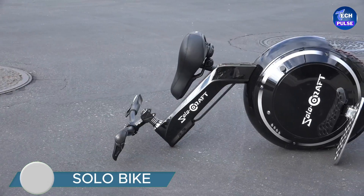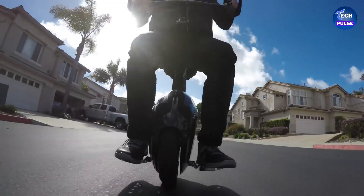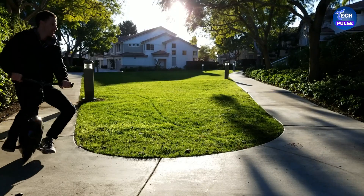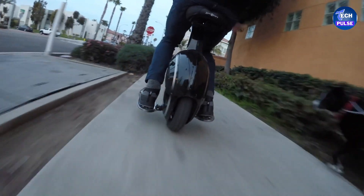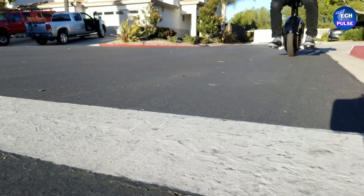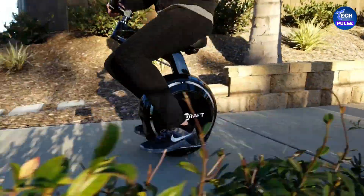When you think of e-bikes, you probably picture a traditional two-wheeled bicycle — but what if there's a one-wheeled e-bike that could outshine many conventional bikes? Introducing the So Lobi Ke, an innovative unicycle that offers a unique twist on electric biking. Unlike regular e-bikes, the So Lobi Ke features just one wheel, yet it provides an impressive and stable ride.